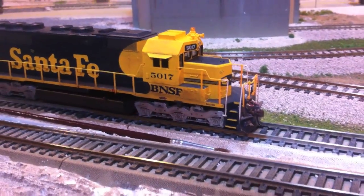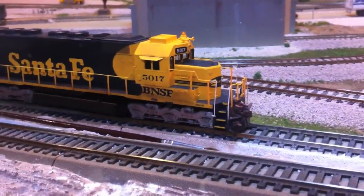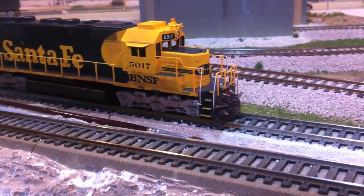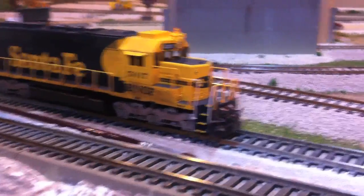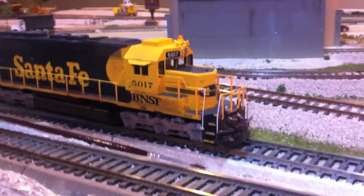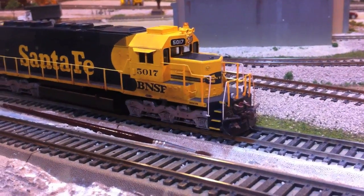Hey guys, BNSF Real Fans here. I want to make a quick video - I'm here down on my layout, so it's not the BNSF layout, but I want to show some of the power that will be up on the layout this summer. I'm sure you guys saw the other power or locomotive overview showing the roster as of now, but I'm going to show you some power that will come up this summer and you'll see on the layout.